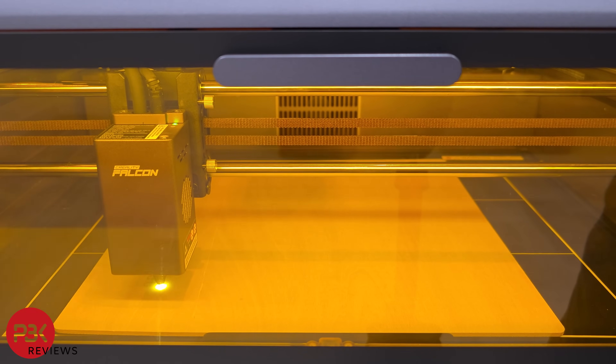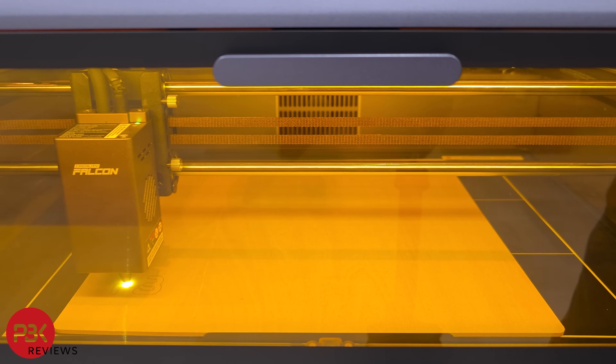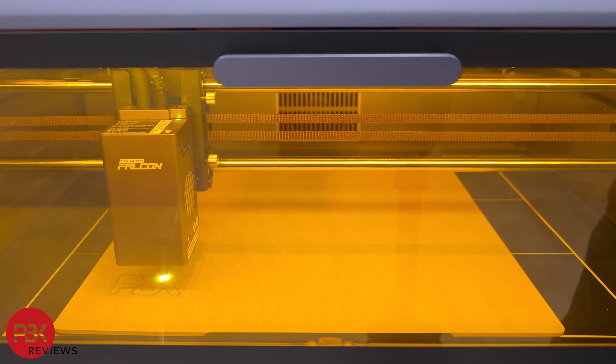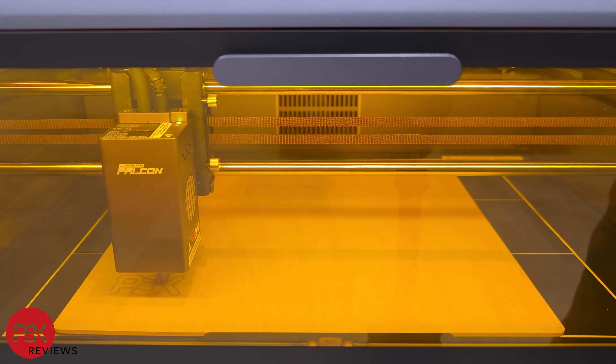Talking about the laser, it's a 10W laser, so it's not the strongest one, but it's good for engraving and for mild or thin cuts — nothing heavy duty. It is a diode laser, so you won't be able to cut through or engrave into metal, unless the metal is painted, at which point you'd be able to laser off the paint, providing a similar effect to engraving.